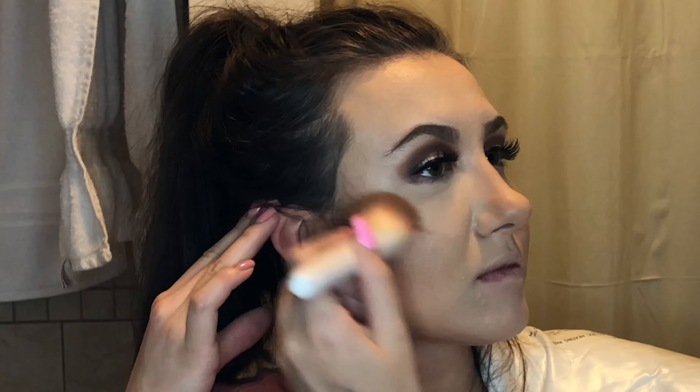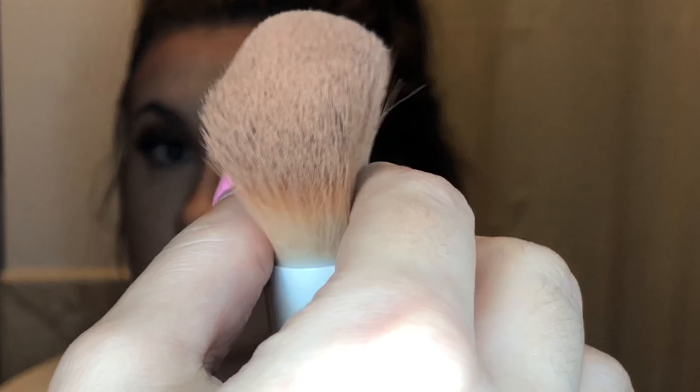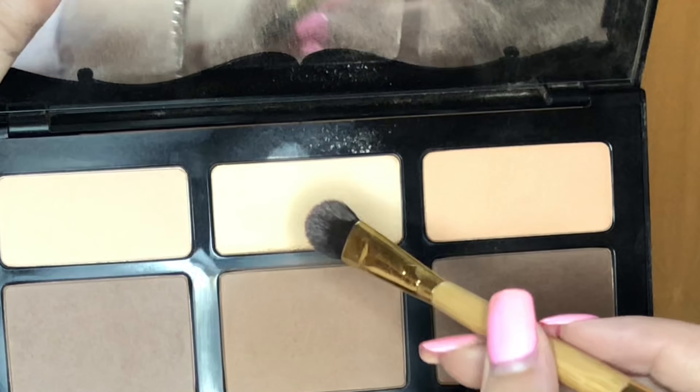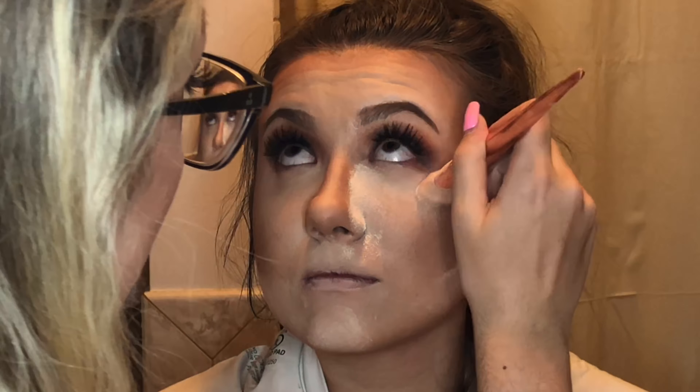I'm pretty sure this is the darkest shade of the Tarte Shape Tape Concealer. I like to do my nose contour a little differently on other people — I basically put one dot on either side of the nose because this is so pigmented I don't want to over-contour. I run it up and down, and when you apply the powder highlight it makes everything look really nice. I'm also using the lightest shade of Shape Tape as a highlighter. For the Kat Von D palette I'm using the medium shade — she doesn't like a very prominent line, so I did it all over her cheeks rather than focusing on the hollows.